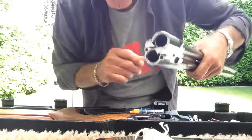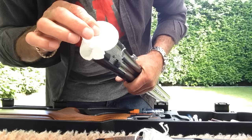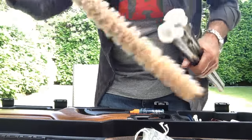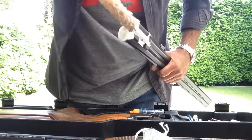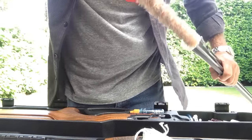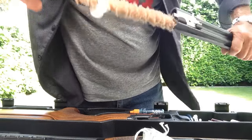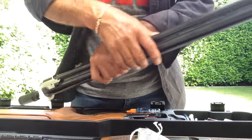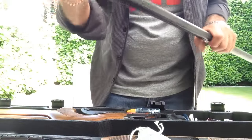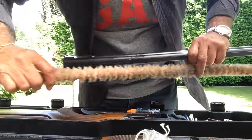The barrels have been sprayed, so I get the pads that women use to remove their makeup and I put one in each barrel. Then with this microfiber rod I push it down and twist as I go. I push it down the barrel and twist as I go — and you can see how dirty it comes out. Sometimes the cloth breaks, which does occasionally happen.